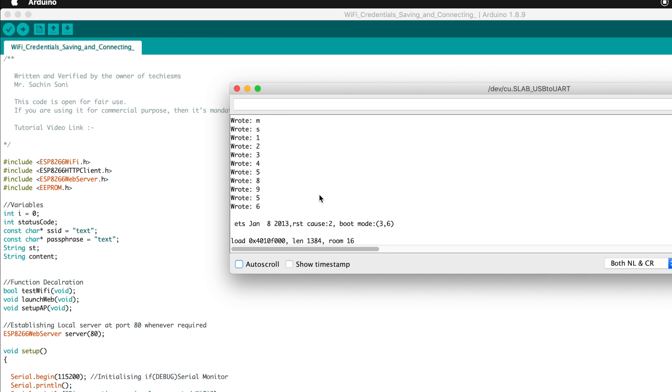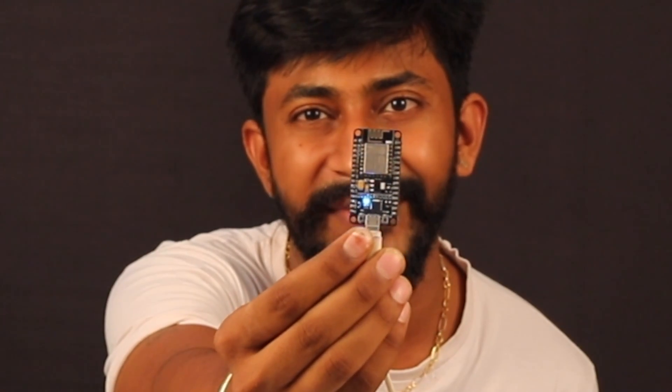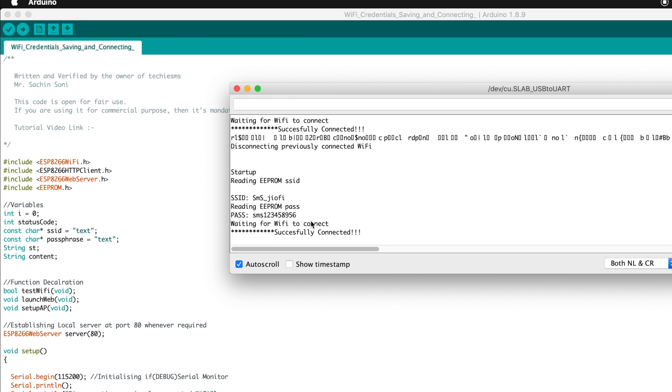As you can see, it first stored the Wi-Fi credentials inside the EEPROM and then reset automatically. It then tried to connect to that SSID and password — my Jiofi — and got successfully connected. The LED is now blinking on this ESP8266 device. Our device connected to a router whose credentials were never mentioned in the code. If I reset the board, you'll see it reconnects to the same Wi-Fi network by reading credentials from EEPROM.